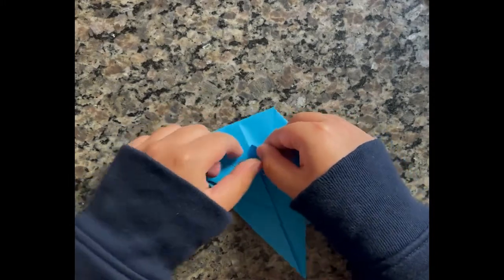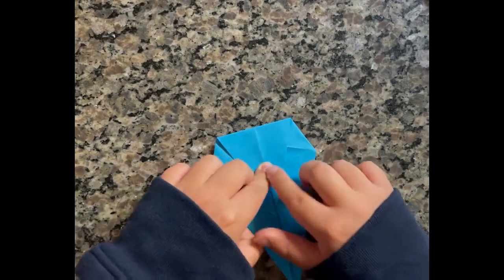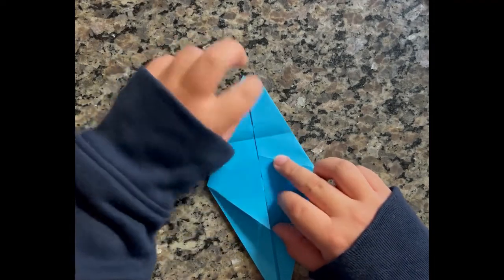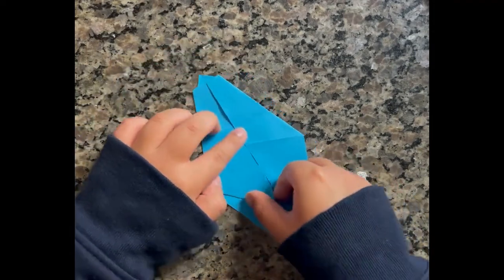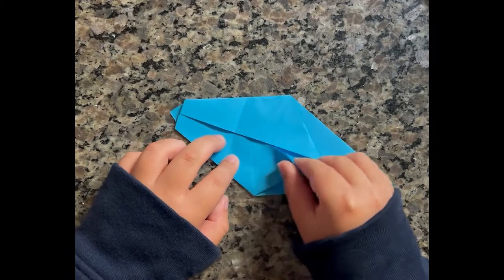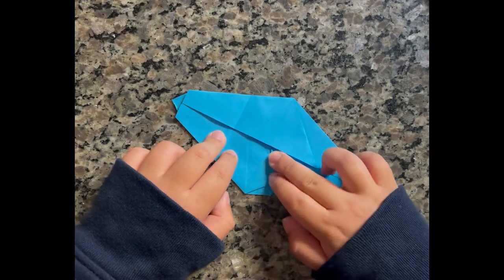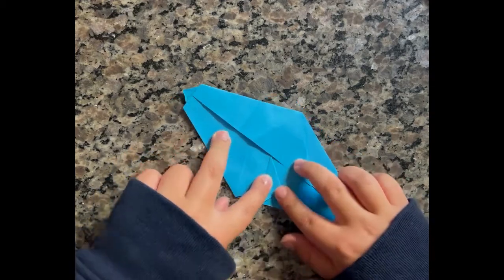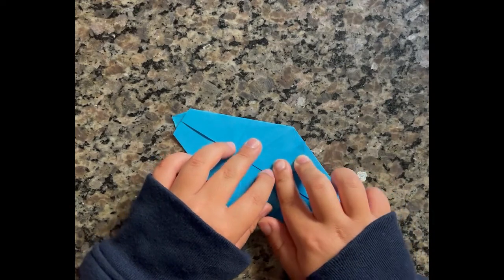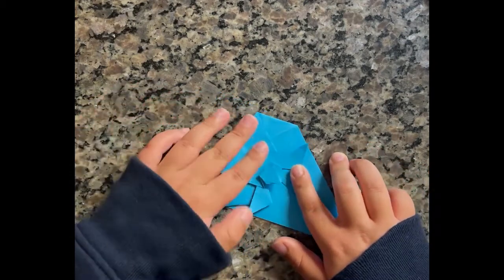This will be the fin. And then you can fold it up. Take the fins and fold them parallel to these. You can do the same thing on the other side. And you can take the top part and put it back down again.